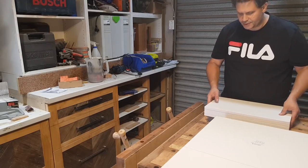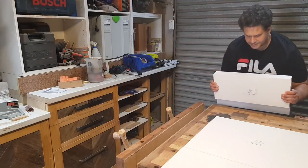Now for my drawer sides — again, I'm going to mark these all at once.